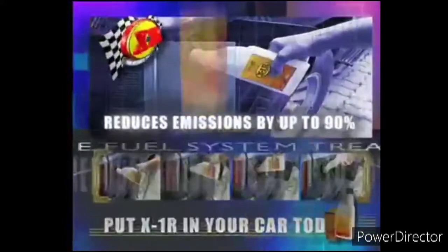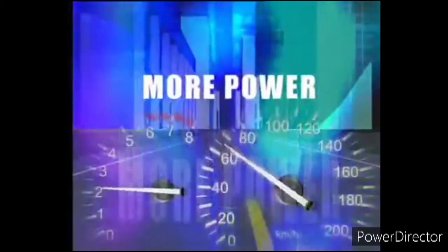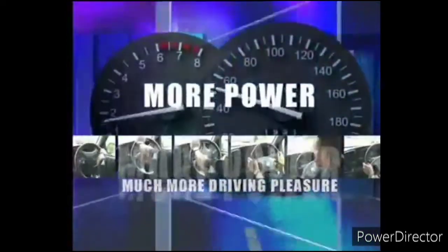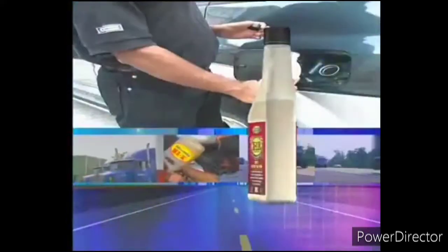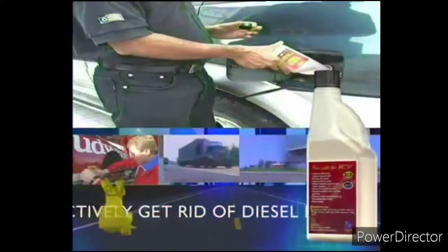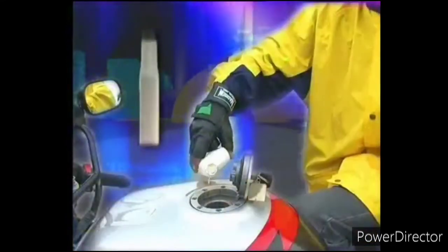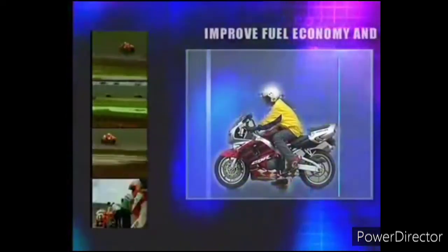X1R Fuel System Treatment also helps reduce engine wear that robs your car of power. To restore the power to your vehicle, simply pour one bottle into your fuel tank and get 5,000 kilometers worth of increased fuel efficiency, lower emissions, more power, and much more driving pleasure. X1R is also formulated for today's diesel engines and will effectively get rid of diesel bug from your vehicle. X1R is also suitable for all motorcycles, helping you improve fuel economy while keeping your pride and joy in tip-top condition.